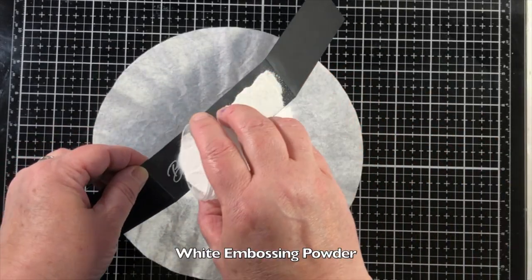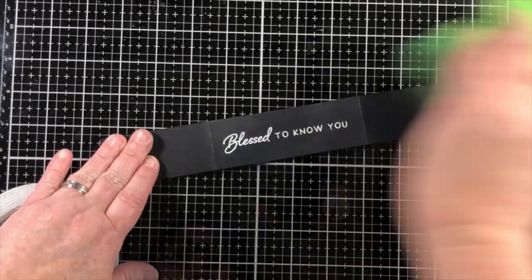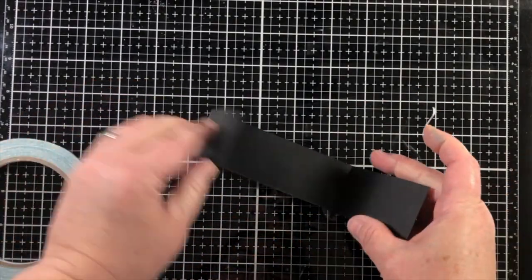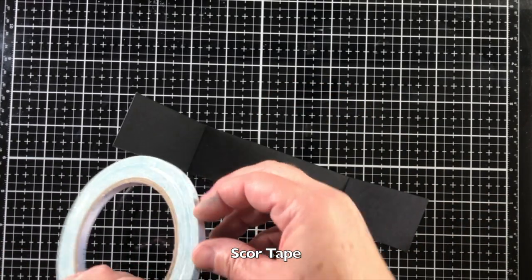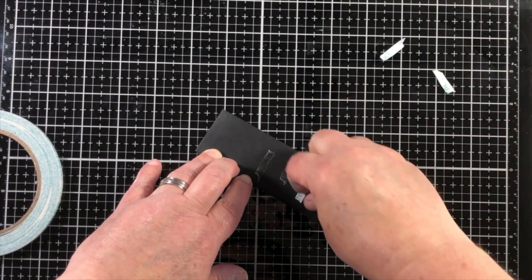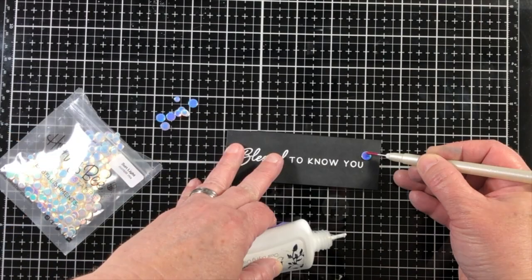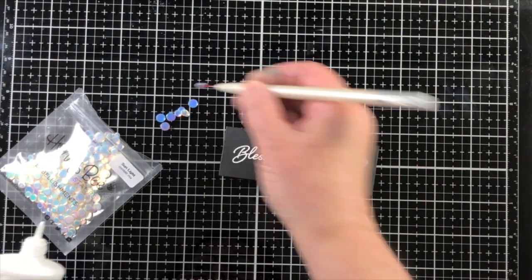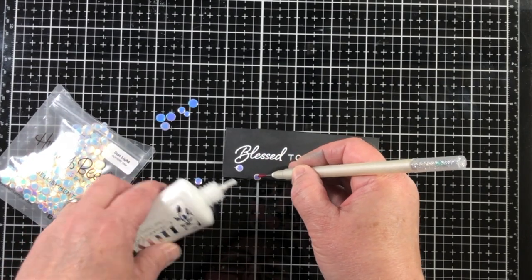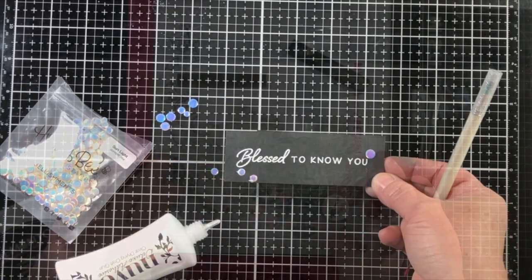To make the sentiment on the belly band, I first added a few score lines — those will be listed in the video description — then did some embossing in white. I'll use score tape to make the overlap of those two flaps have a really nice contact point; score tape is my strongest adhesive and works great for making sure it never comes apart. I'm also adding those same sequins to the belly band, staggering them and keeping in mind where the sequins are on the card base so I don't end up with a sequin on top of another sequin.